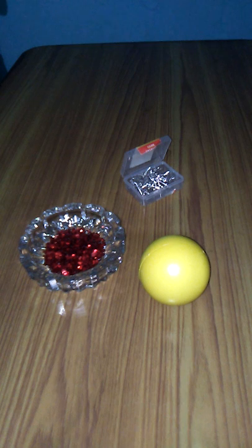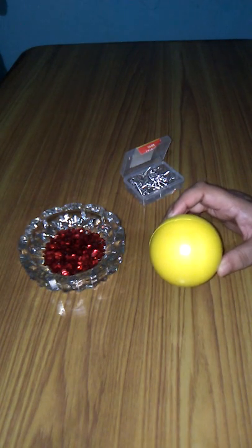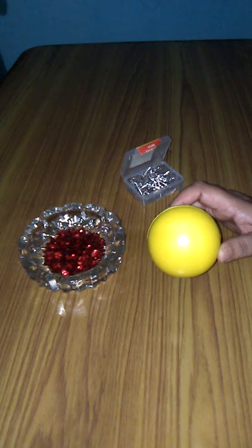Hello friends, welcome to my channel Creative Arts. Today in this video I am going to show you how to make a decorating ball that you can use to decorate your houses on any occasions.